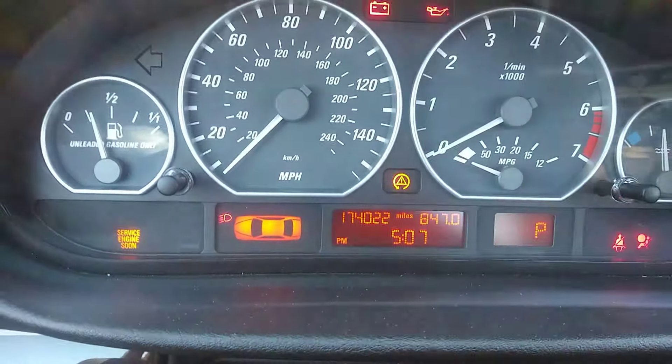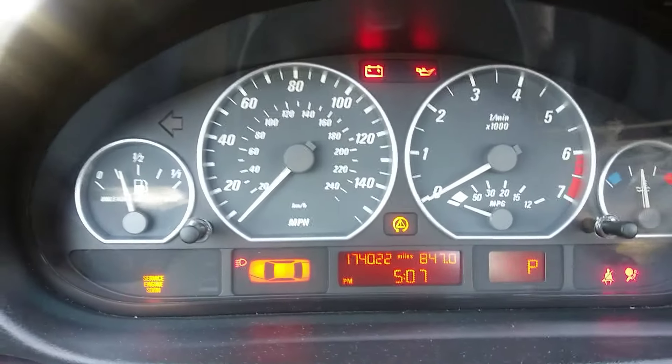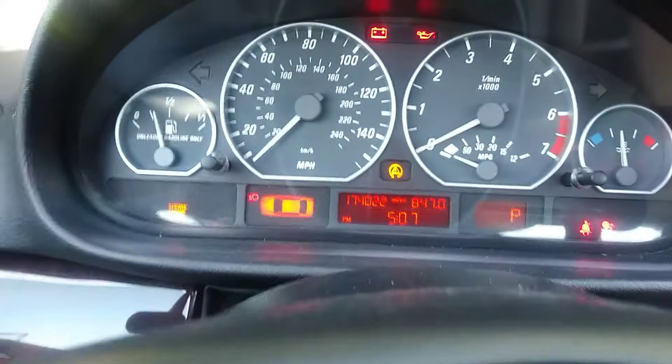This little triangle light just came on, which means that the traction control is off but the stability control is still on. So in order to disable both of them, you need to press the same button and hold it for about five seconds.